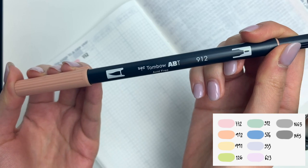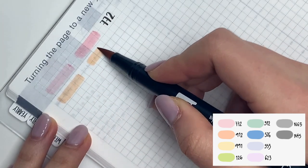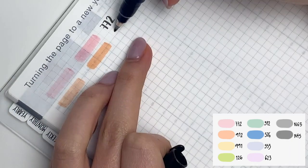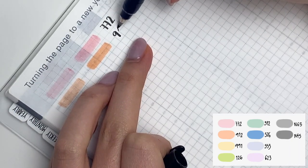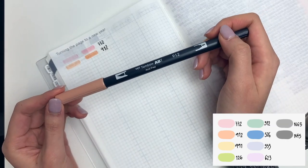The next color is 912. This color is more of a tan color, but if you layer it and contrast it well enough, it looks like an orange, and it can also act as a brown. So it's incredibly versatile just depending on how you choose to use it.